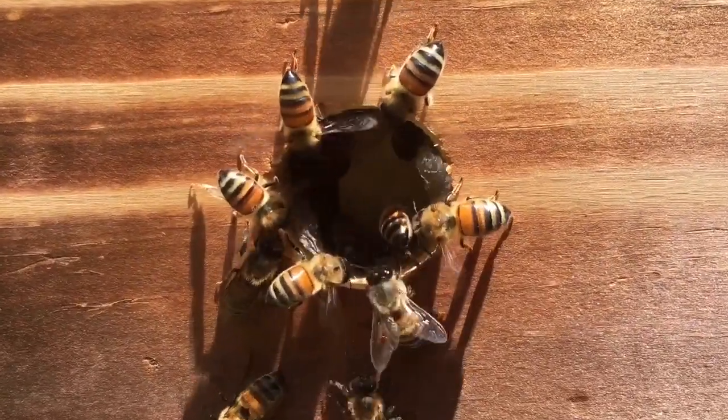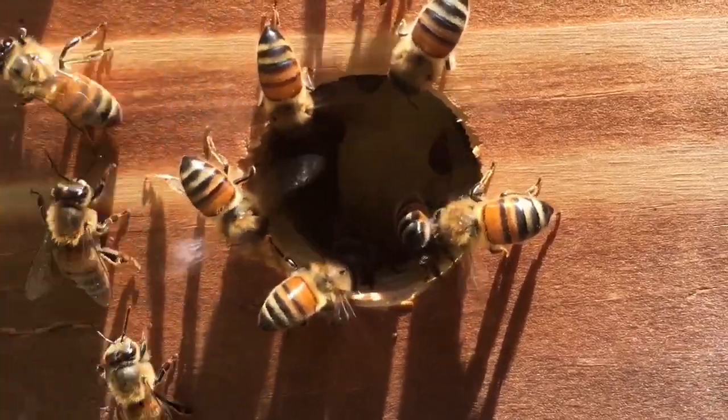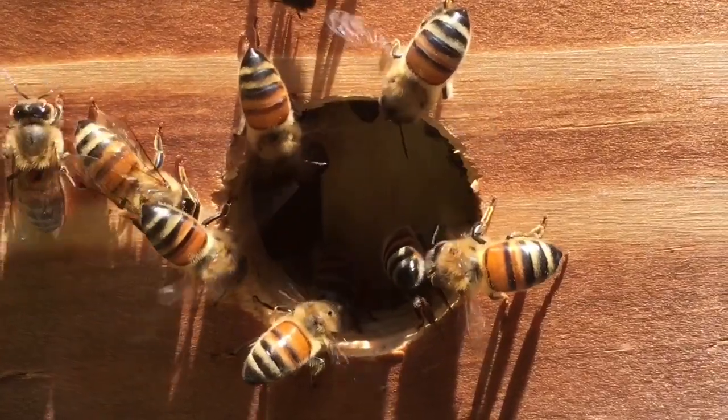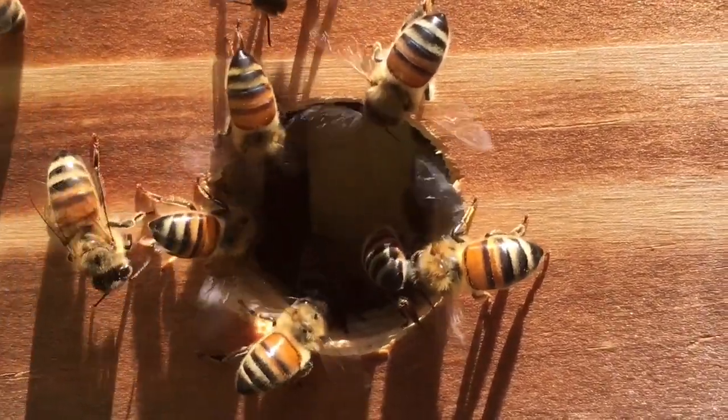They're regulating the temperature of the hive — it's called thermoregulation. They want the cluster in the middle to be around 93 degrees so they can incubate their babies.